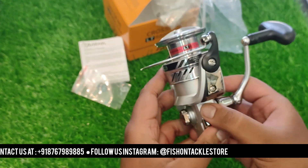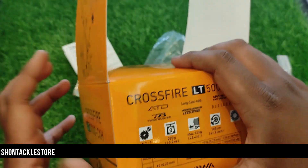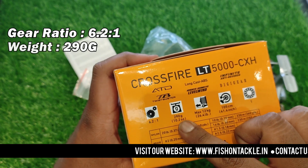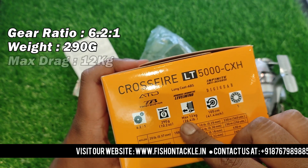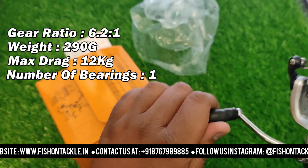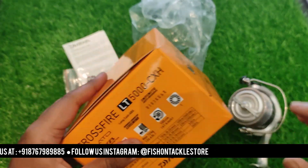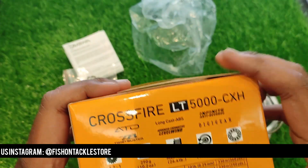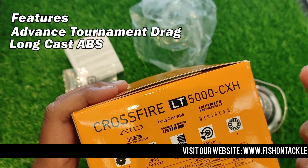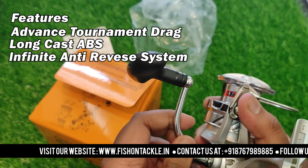Now you can see the specifications. The gear ratio is 6.2, the weight is 290 grams, and the drag is 12 kg. It has a single bearing which is very smooth. The retrieval is also 105 cm. It has good features such as advanced tournament drag and long cast ABS, which is also very smooth.